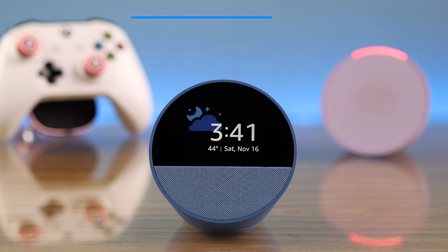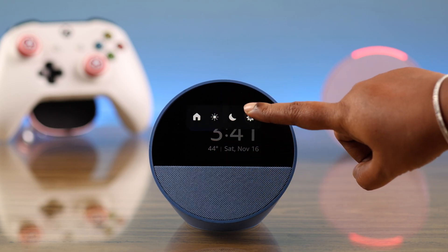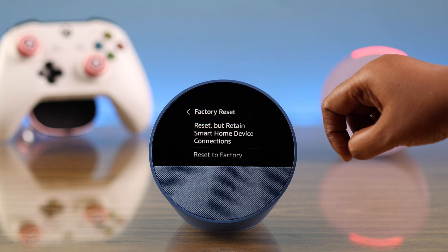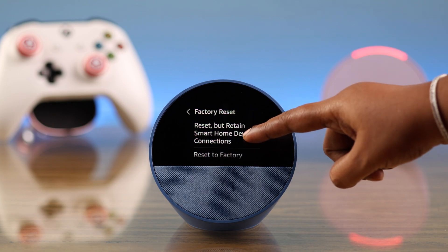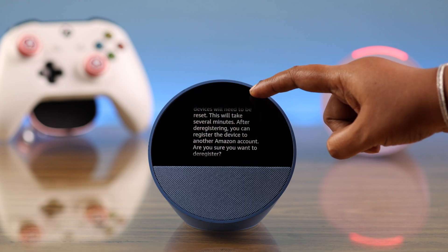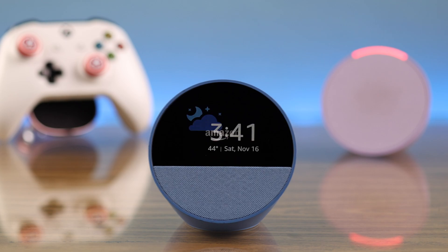The first way is from the settings on your device itself. Tap on the screen, swipe down, tap on the full icon or settings, scroll down and find device options, then scroll down to factory reset. If you have any smartphone devices connected to it, you can select the first option, otherwise go for reset to factory defaults. Read carefully what will happen once you hard reset your device, and then finally just tap on reset.